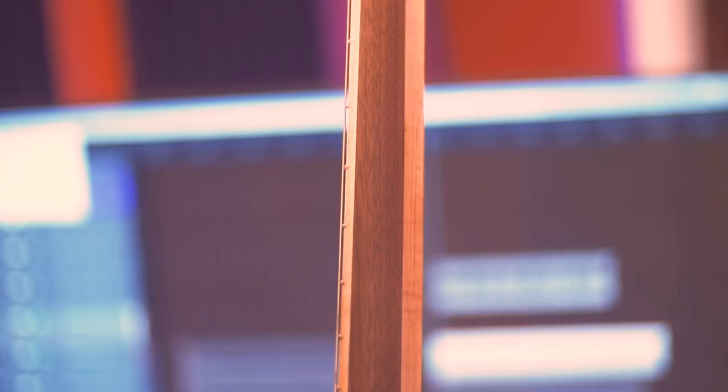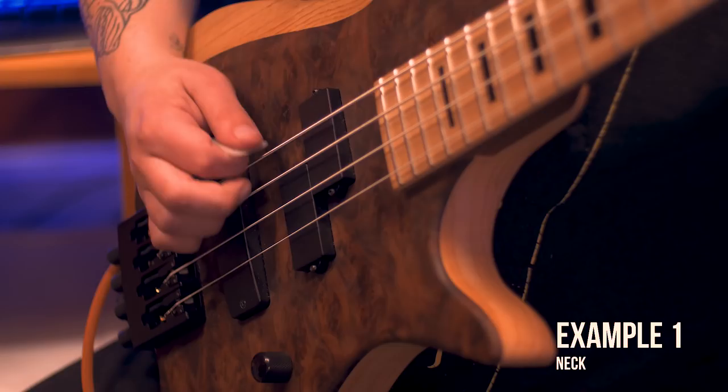And now, moving on to the audio examples, I will be going through each pickup option and showcasing the versatility of the instrument.